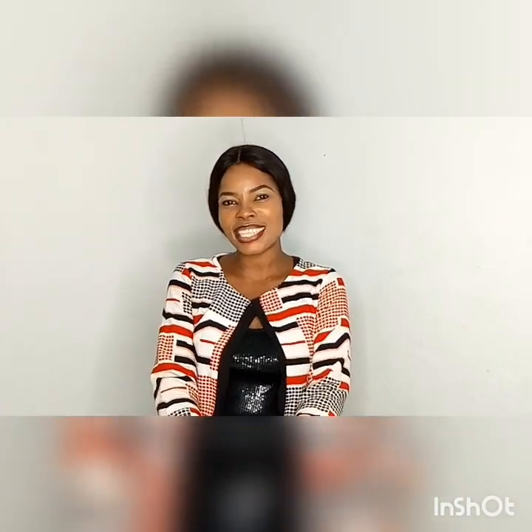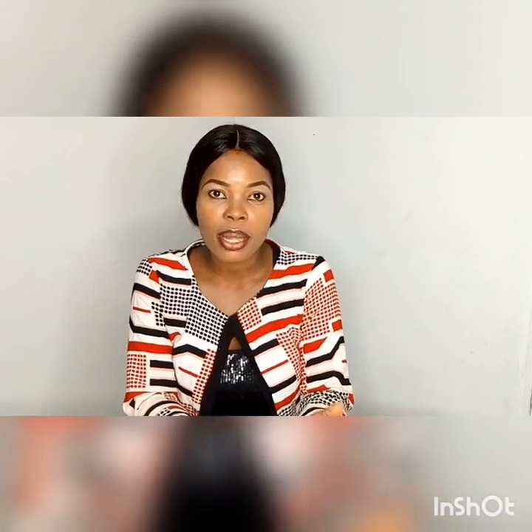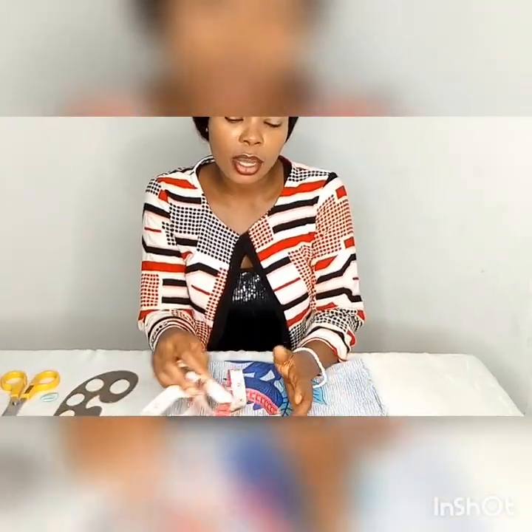Hey guys, I'm Rosemary. If this is your first time joining us, hit the subscribe button and subscribe to this channel. Turn on your notification bell so that you get notified whenever I upload a new video.